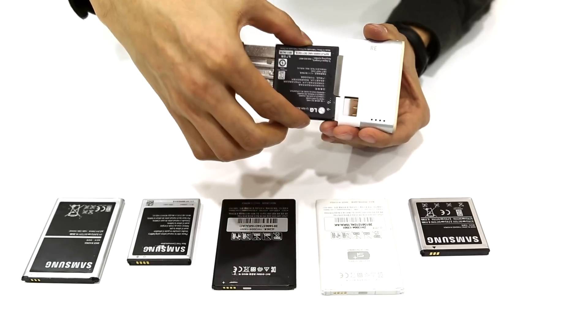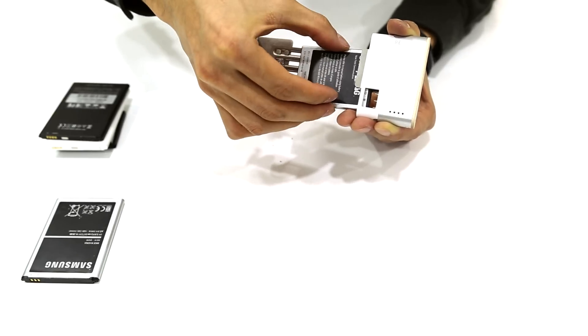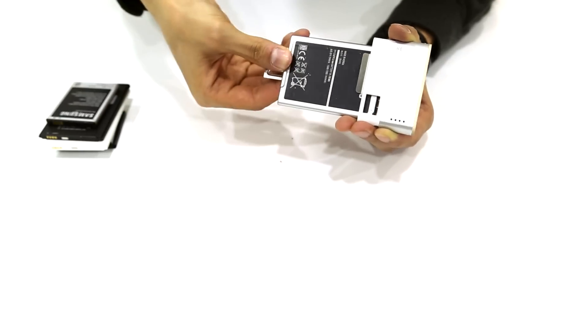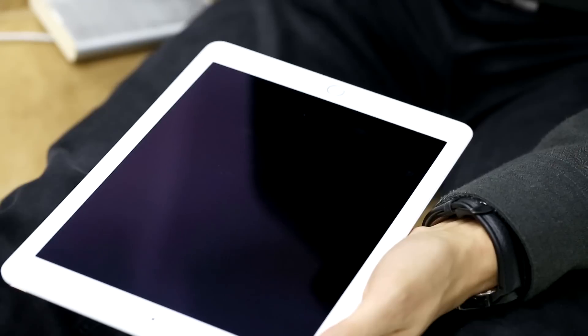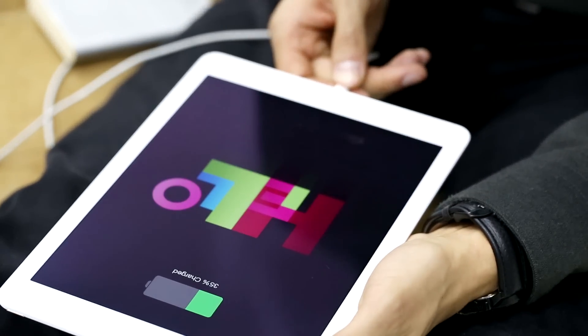It doesn't matter how big or how thick your battery is — simply insert your battery. Just open your Better-ree and clip your battery in place. When you need a battery boost, you can charge your mobile device at your convenience, anytime, anywhere.